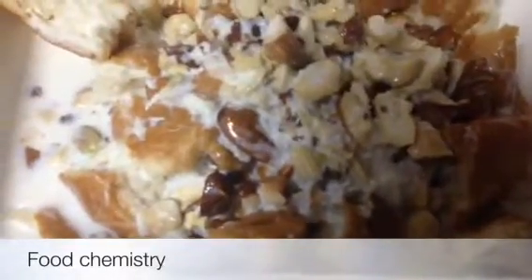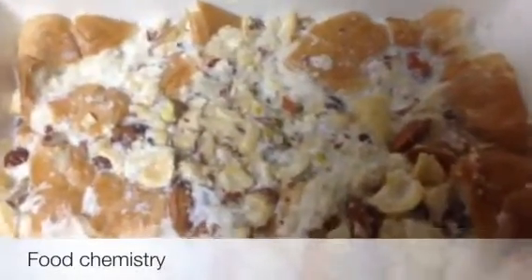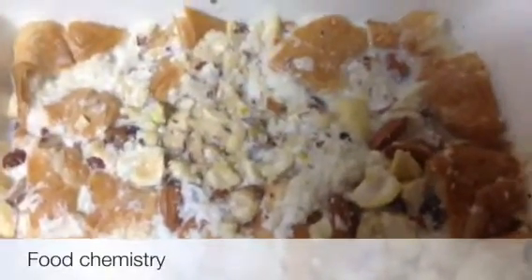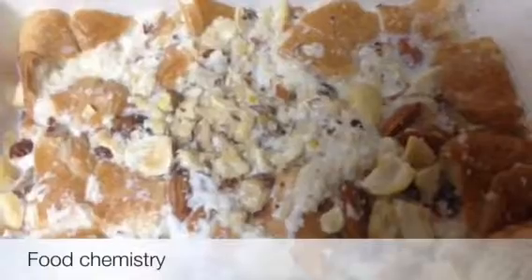Now let's leave it for about 10 minutes. After 10 minutes my Omali is ready. You can see the brown crust over it, which is because it is made with croissants. It is a very easy and yummy recipe. Very delicious.